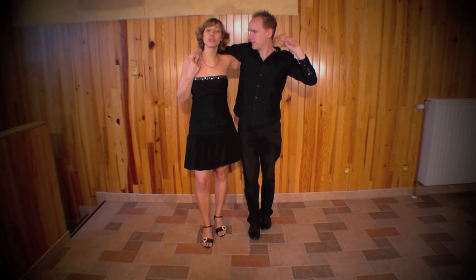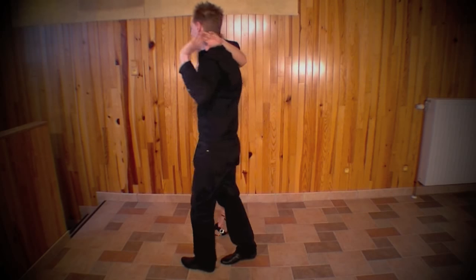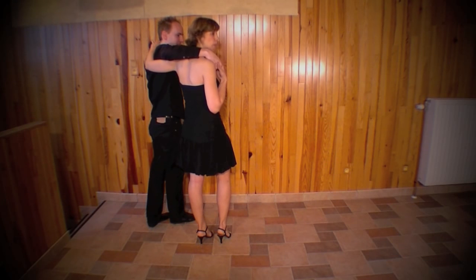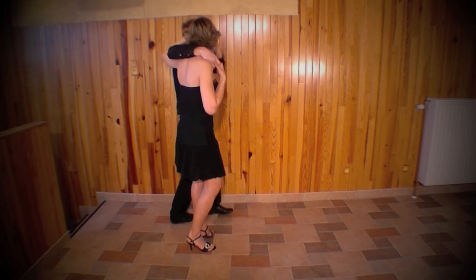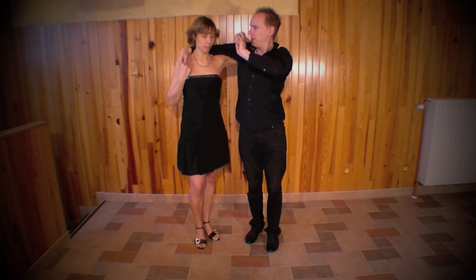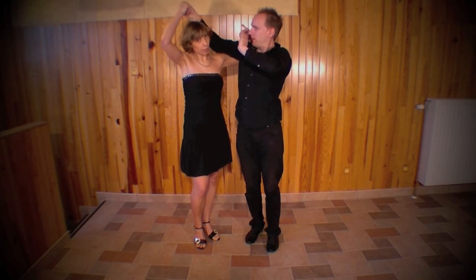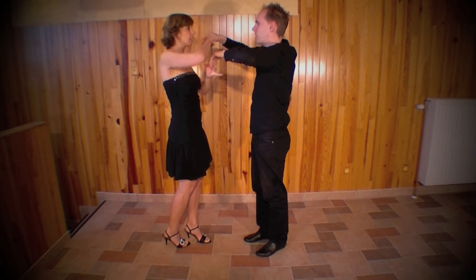Ensuite, le chapeau va se promener. Sur le 1, 2, 3 et 5, 6, 7 suivant, nous allons tourner : 1, 2, 3 et 5, 6, 7. Ensuite, sur le 1, 2, 3 suivant, vous continuez à tourner, mais le garçon, en plus, va faire quelque chose de particulier avec sa main gauche. Donc : 1, 2, 3, 5, 6, 7.